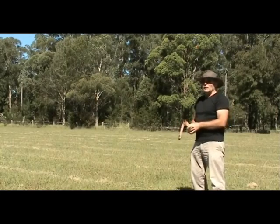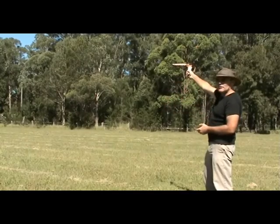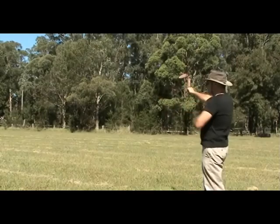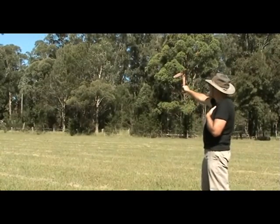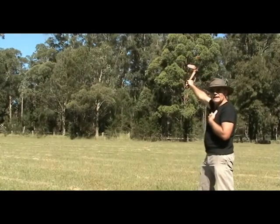The next consideration is height. You want to throw it up a little bit — about 30 degrees. Look at the trees and pick one at about 45 degrees to where the wind is, then look to the top of that tree to give you a mark for your height.